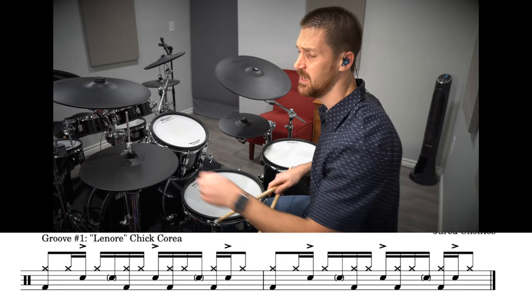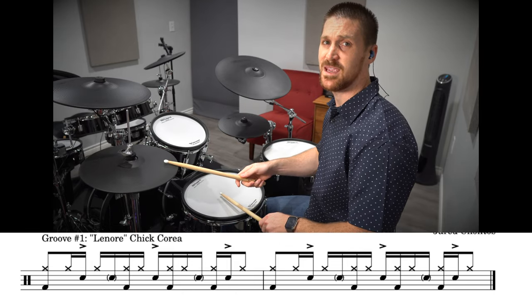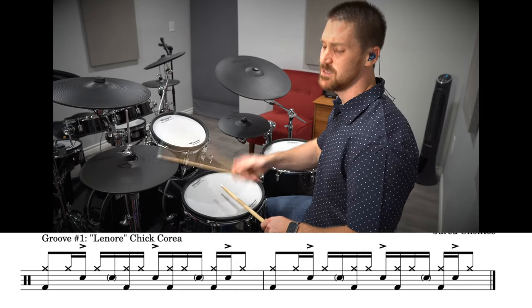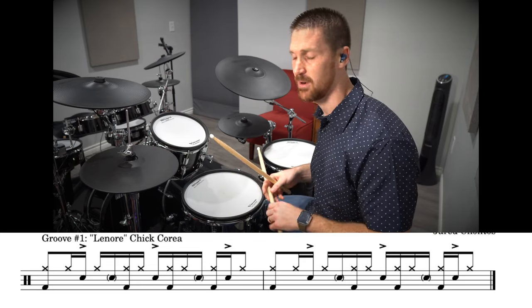The first part of the groove is like this. The count is one, a two-E — one, a two-E. The sticking is: right, right, left, right, left. And then here's the cool syncopated part.